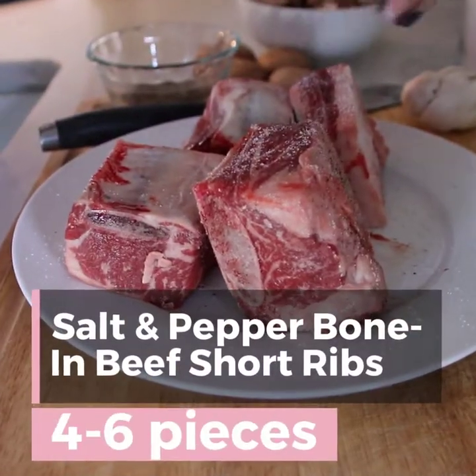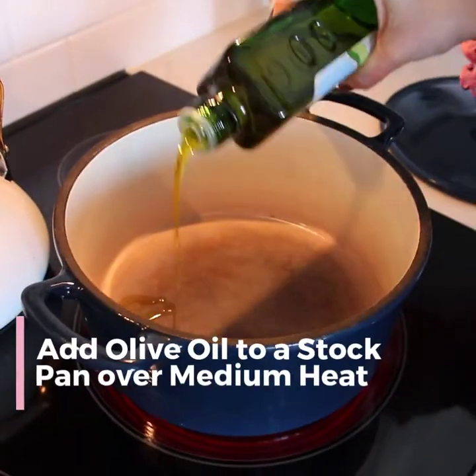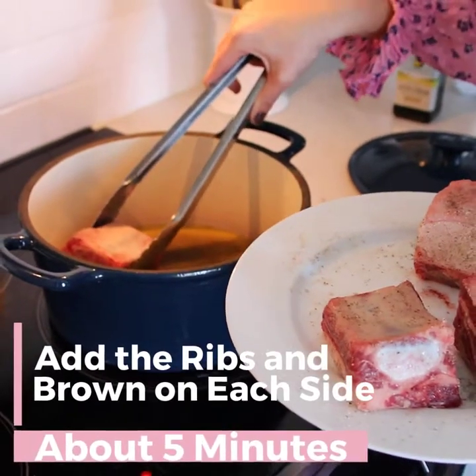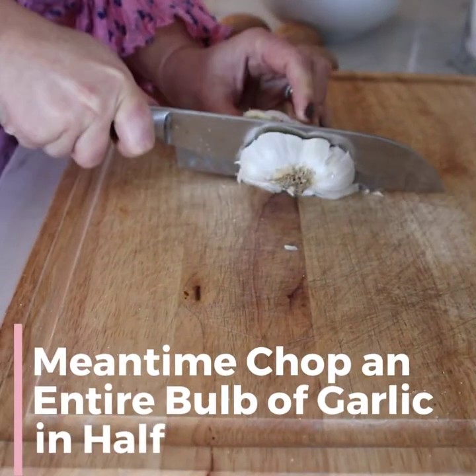I love cooking with short ribs. They're inexpensive and have tons of flavor. So we're going to simply salt and pepper them to start with. That garlic that we sliced right in half, we're just going to add that raw side down. This is going to add a ton of flavor.